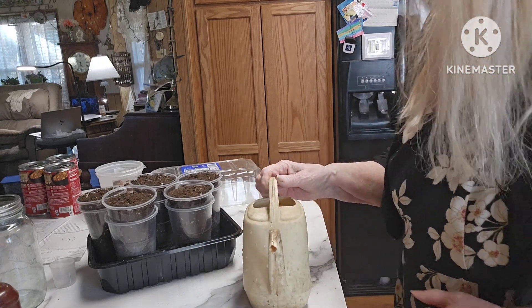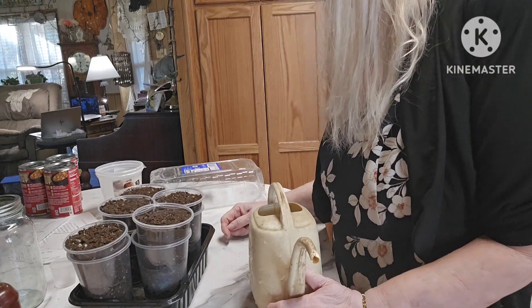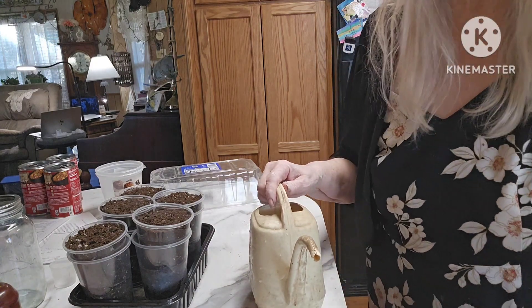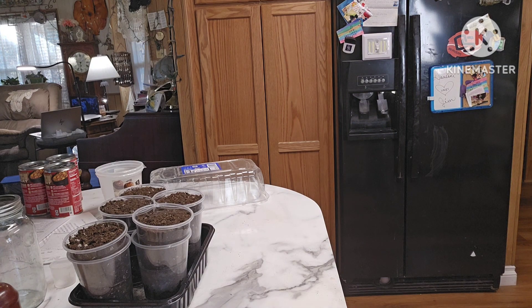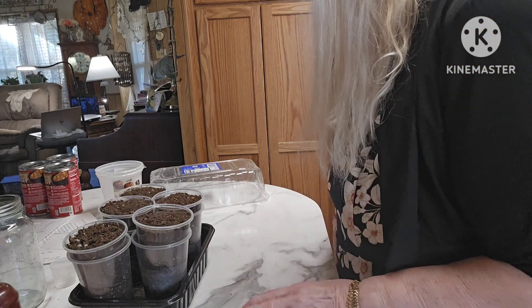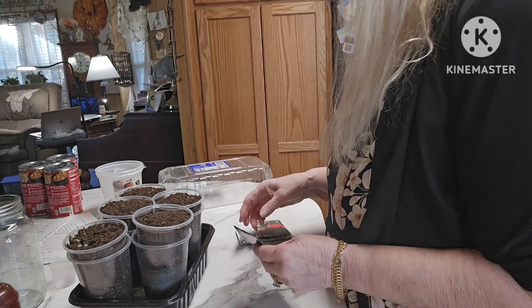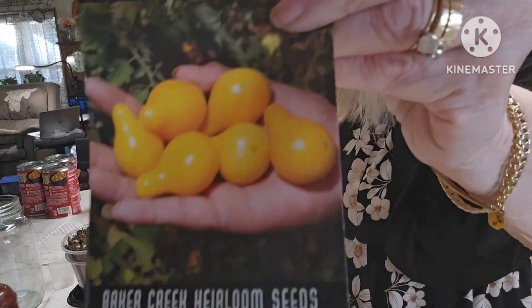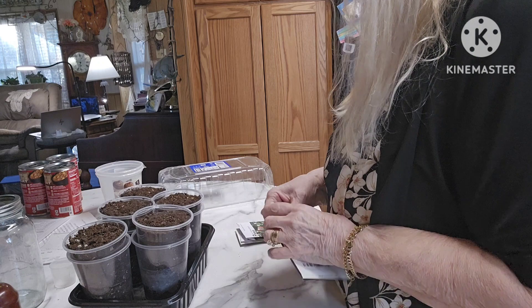So what am I going to plant? I'm going to plant tomatoes and peppers to start with. My plan this year is to plant mostly herbs and flowers, but I do want tomatoes and peppers. I don't always have very good luck with peppers, but I try every year. Also, I want to purchase some self-pollinating cucumbers — the ones that do not need to have bees to make cucumbers.